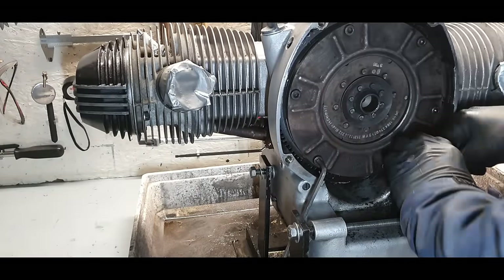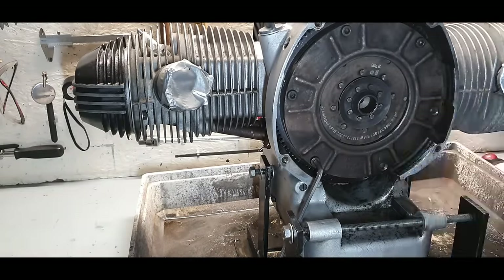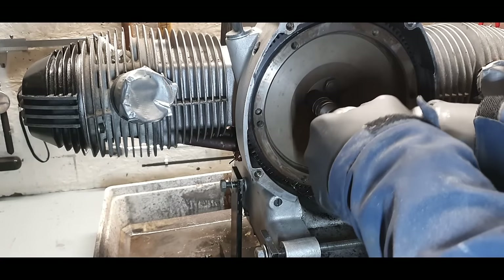After that it was time to take off the clutch pack and also the flywheel.